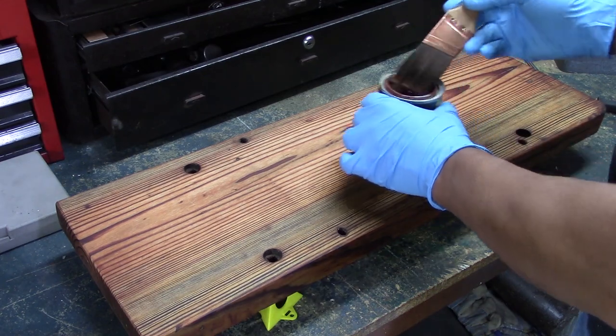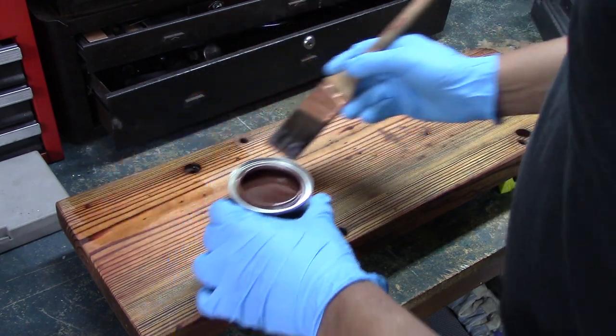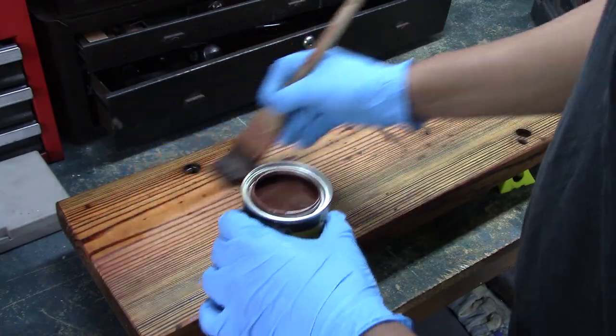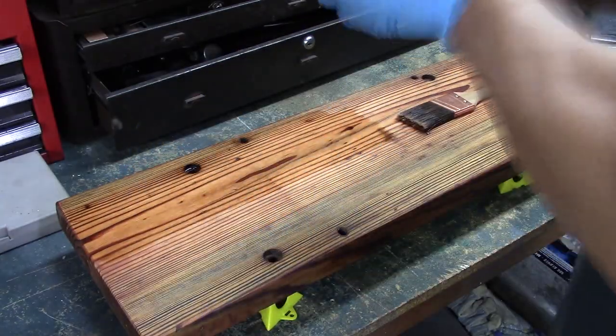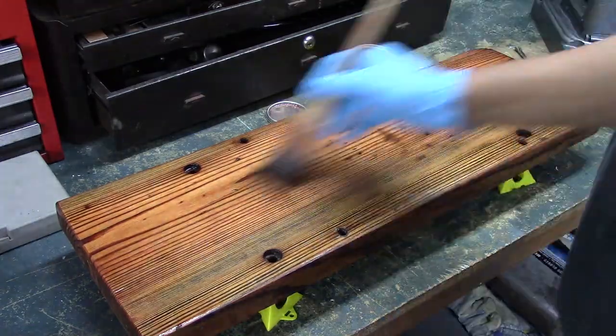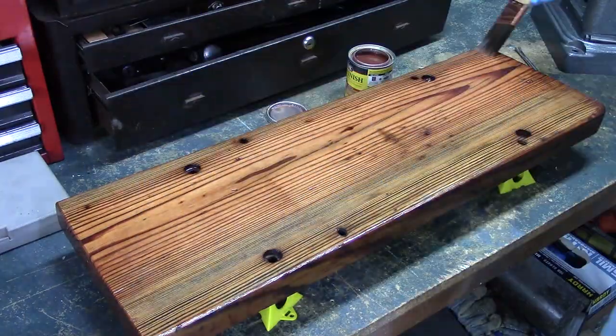Now the wood parts looked so horrible when I got it, I didn't know if I could bring it back, but with paint remover, cleaning up with degreaser, getting all the oil and stuff off of it, and then sanding it,